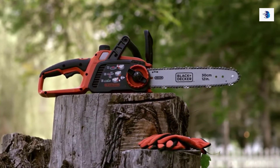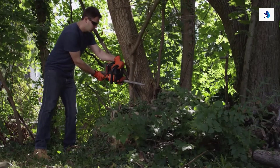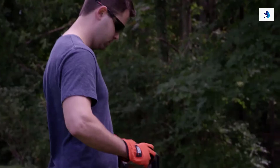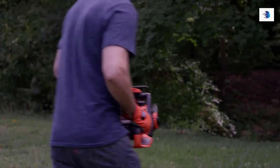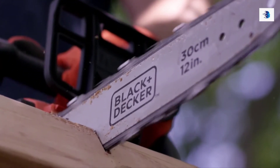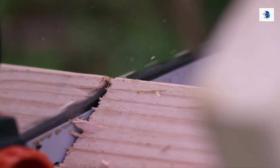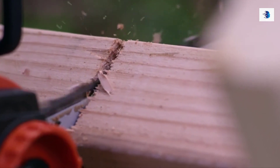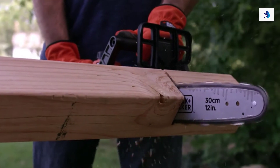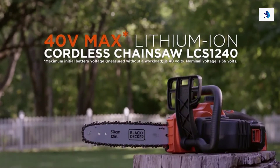At 8.3 pounds, the chainsaw is lightweight and its full wrap around handle provides a comfortable grip in cutting applications. We've put high power in a small, compact lithium ion battery with long life. The 40 volt max 2.0 amp hour lithium ion battery, included with this chainsaw, makes over 60 cuts in 4x4 pine lumber on average per single charge, resulting in 58% more cuts than the Ryobi RY 4500.